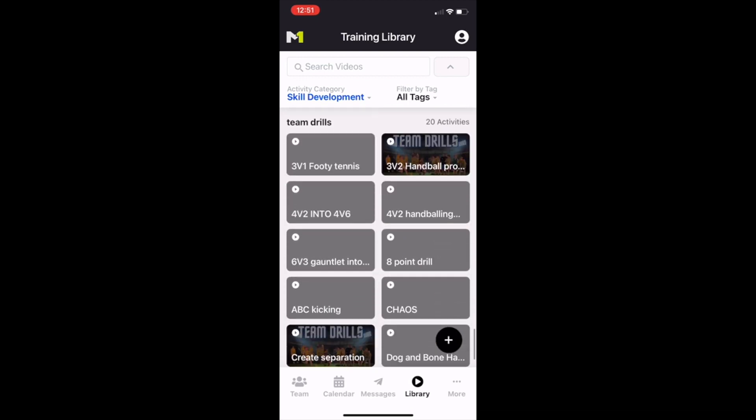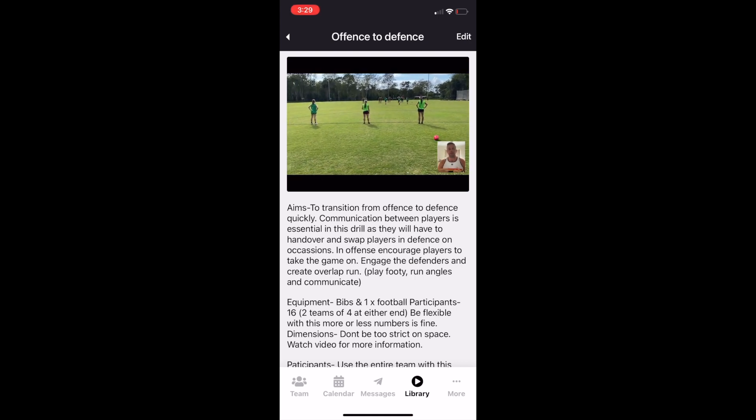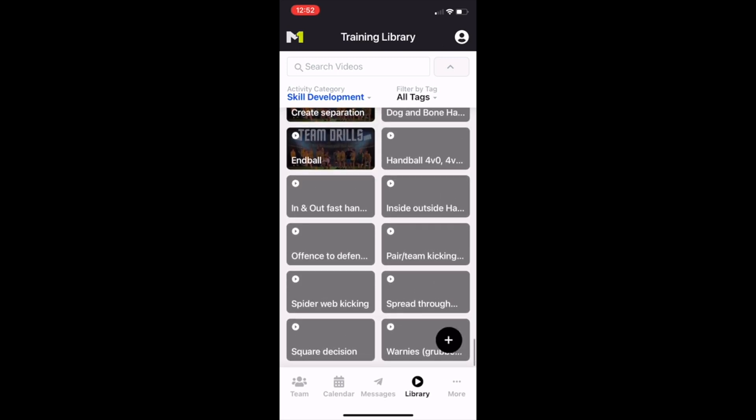From there we've got our team drills, so this is where the whole team can potentially be doing the same type of stuff. Again there are multiple options, and once you click on it the drill will appear. We'll show you an example — the four-on-four transitioning from offense to defense. You can see these girls working the ball up with uncontested possession; as soon as they get to the other end, about two or three meters away, they'll give the ball up, then the other team has to work offensively to get through.